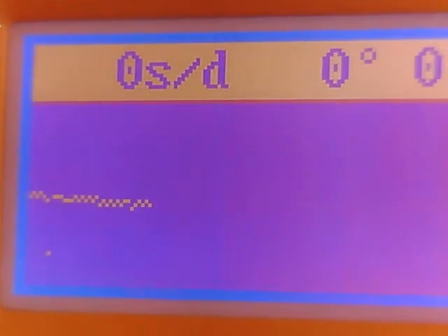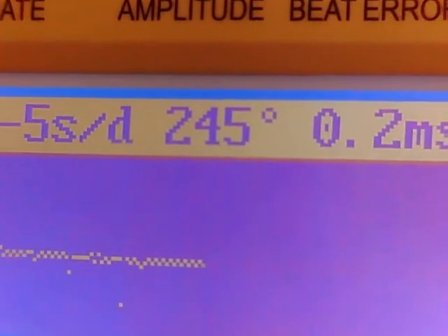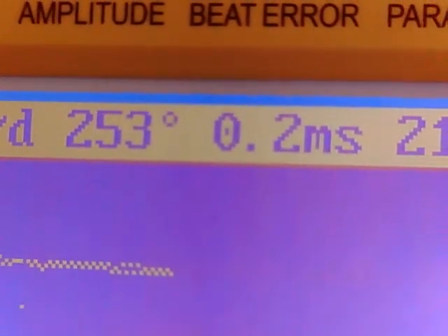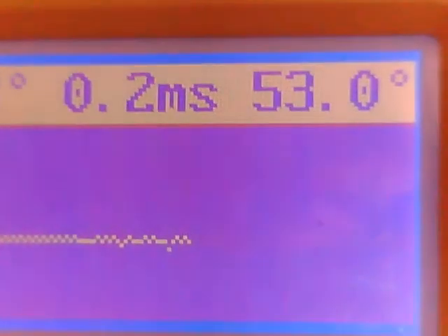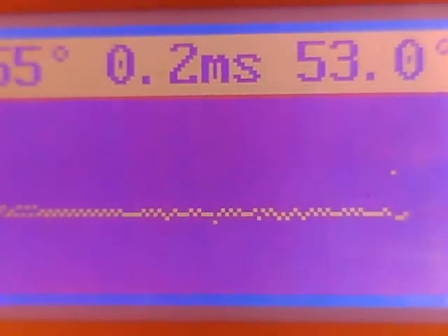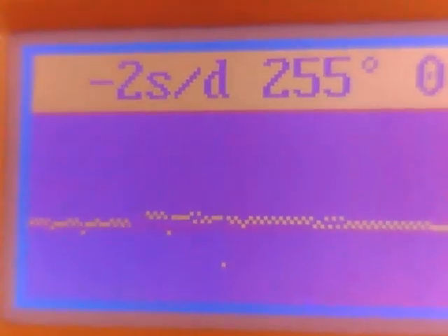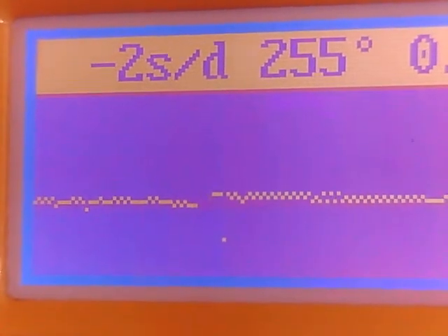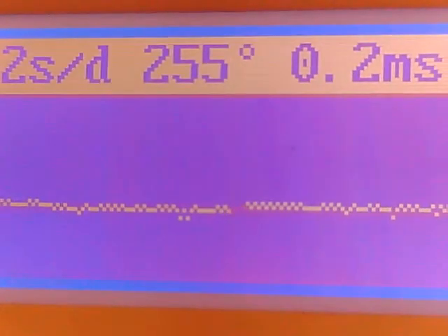Let's see how it's performing. It's back in the timegrapher holder, which is basically a microphone. Okay, it's picking up the ticks. Five seconds slow. There's our amplitude, pretty close to what it was before. The beat error changed a little bit, but that's not drastic - beat error can change just from moving the watch from different positions: crown up, crown down, dial up, dial down. This is sitting dial up, just like everything else. This is performing pretty well. I'd like to open these up one day just to see how they're put together. Not that I think it needs a service, but just because it doesn't need a service doesn't mean I won't take it apart and tinker with it.